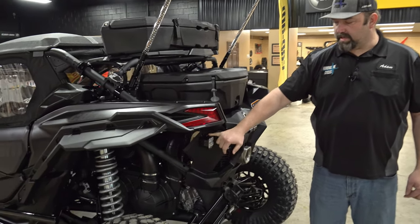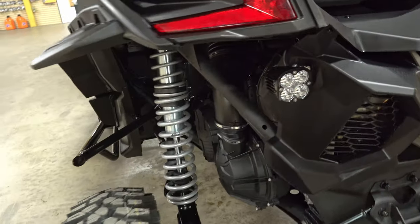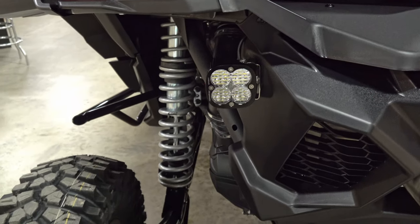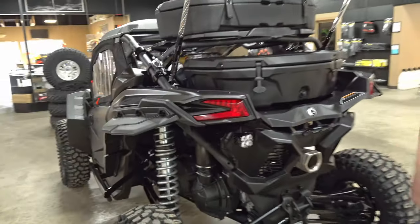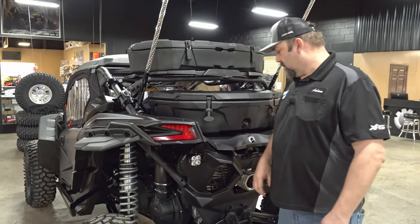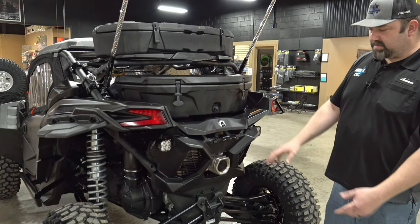He also added some backup lights — these are the Baja Designs 3.5-inch cubes. He does have a backup camera too; I'll show you guys more of that up front.